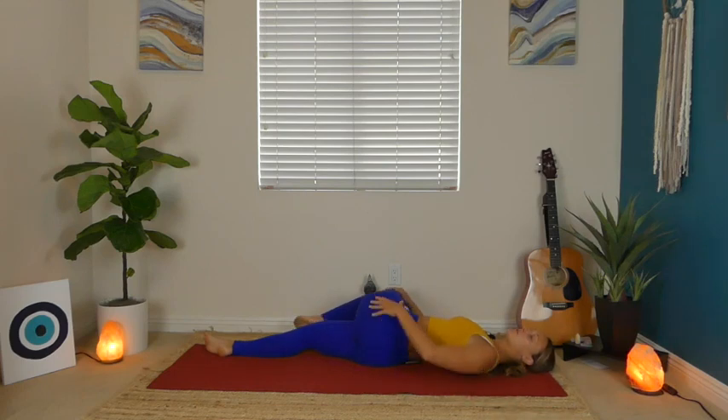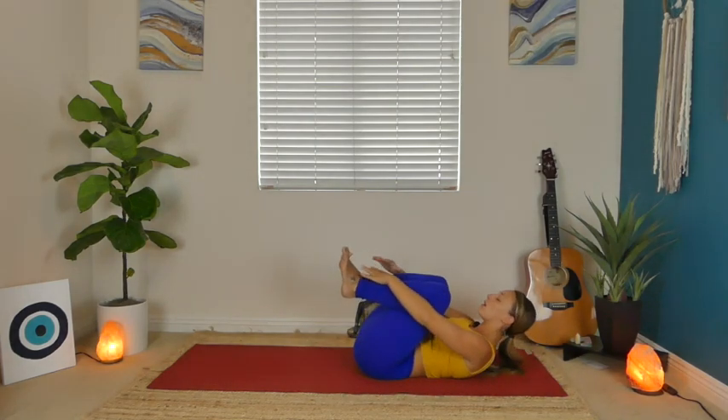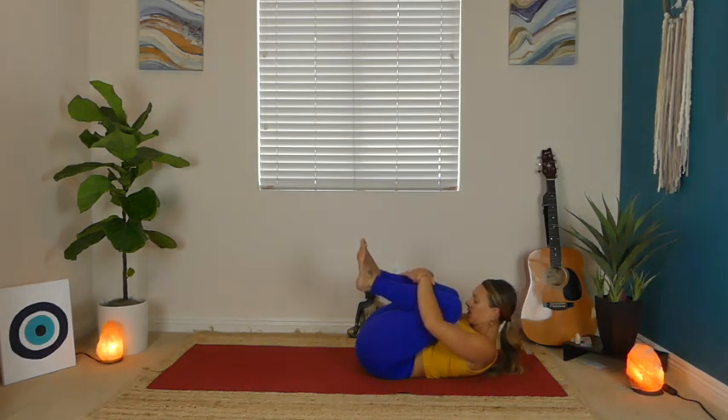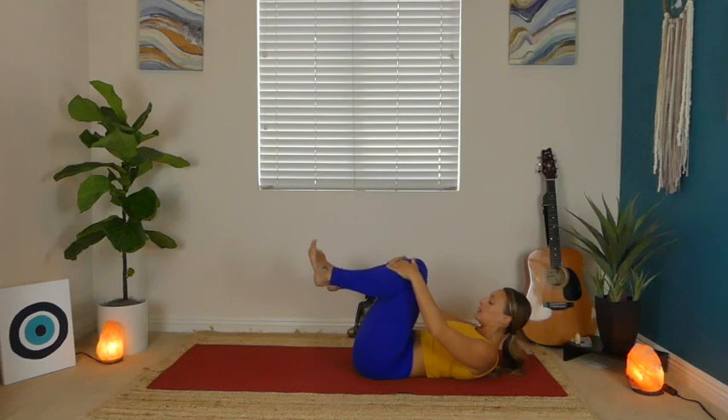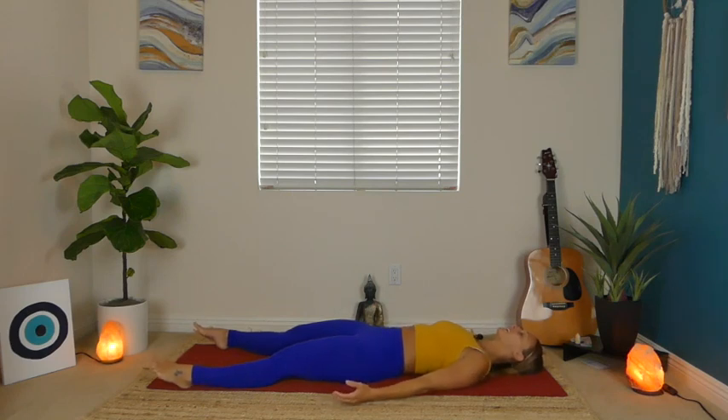Once you feel complete, bring that knee back in — both knees wrap in here. Give yourself a big hug of gratitude, wrapping your arms around your shins, pulling that forehead to your knees. Full breath in, exhale, release your legs all the way to the edges of your mat. Your palms rest by your sides, wiggle your shoulder blades right underneath you. Allow your whole body to get soft and still. Allow those eyes to become heavy and closed. Unclench your jaw, release the crease in your brow. Allow your body to receive all of that work. Shavasana.